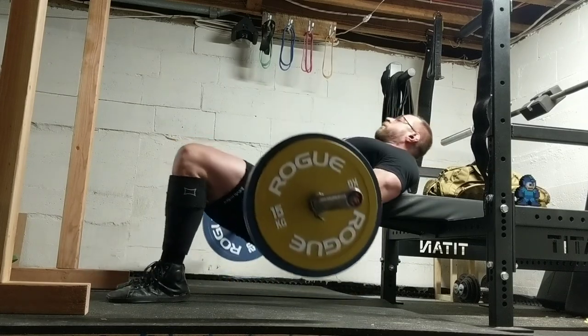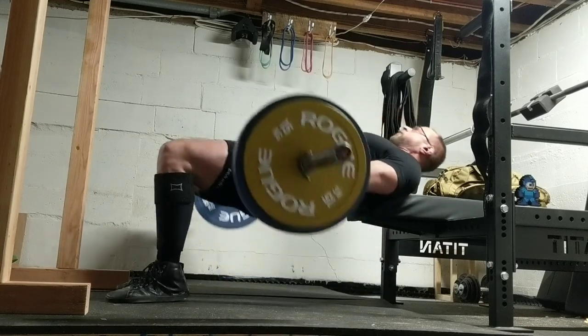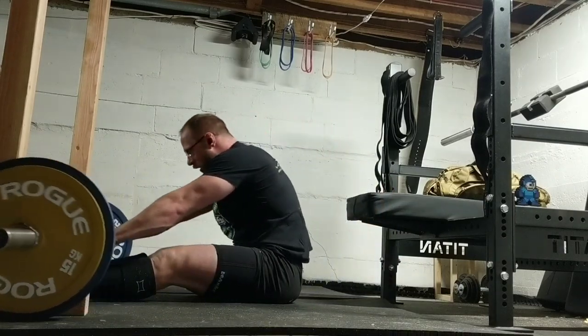Just wanted to throw a volume training day in there because this is the bread and butter of my workout — it's just not the most glamorous of lifting videos. Hope you guys are training strong, and as always, thanks for watching.